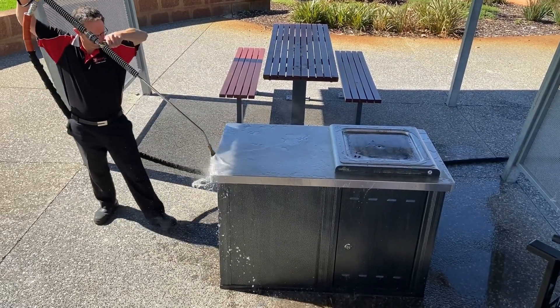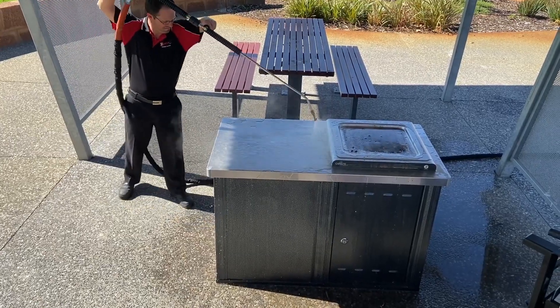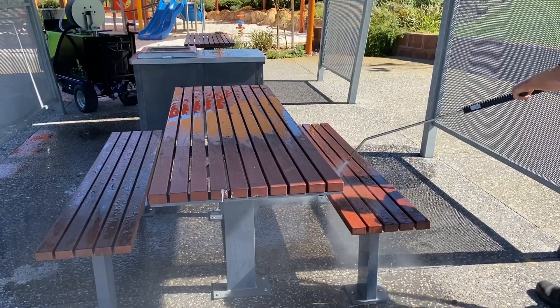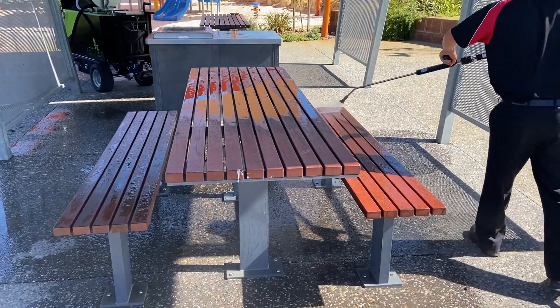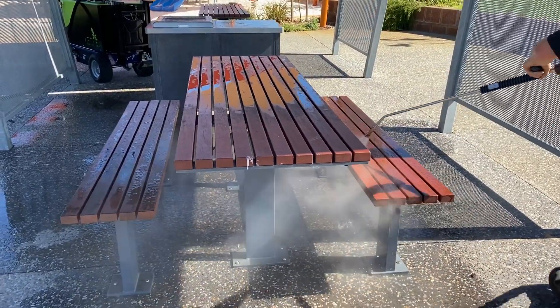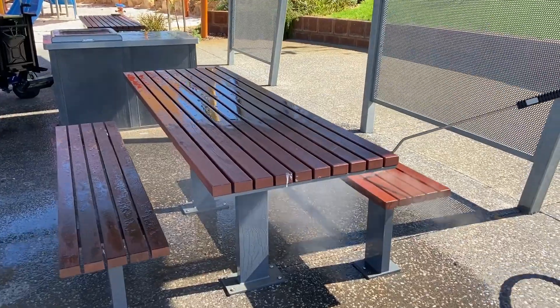At 130 degrees, basically any bacteria or germs will be absolutely sterilized. Here we're sterilizing a park bench and some chairs — any bugs or germs will be killed straight away. You can see here on the end we've actually got some bird droppings.